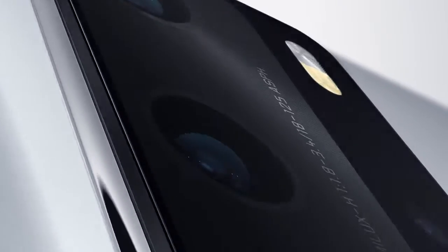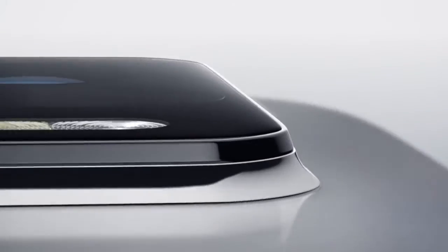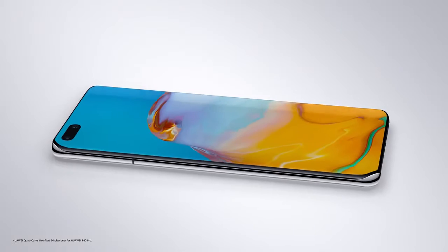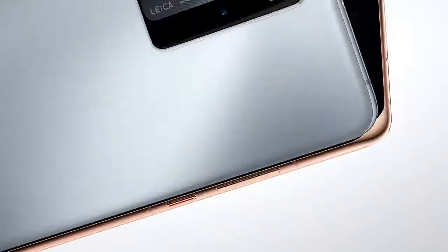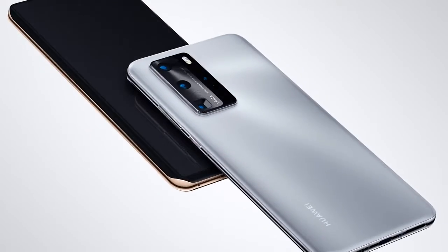See more than ever before with the UltraVision Leica Quad Camera. The Huawei Quad Curve Overflow Display is elegantly rounded from edge to edge. With its sophisticated design, this phone doesn't just look incredible, it feels incredible.